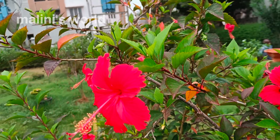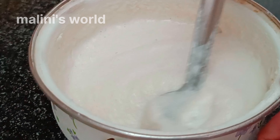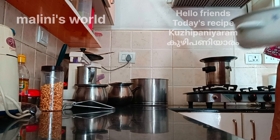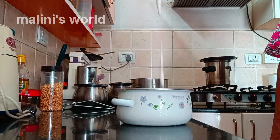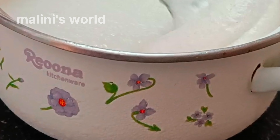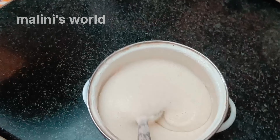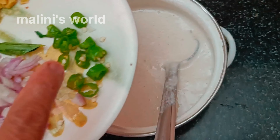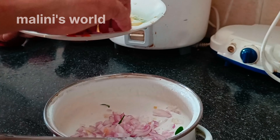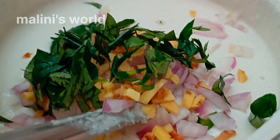Hello friends, today's recipe is curry paniaram. Come on, let's go.